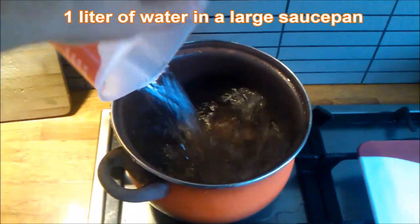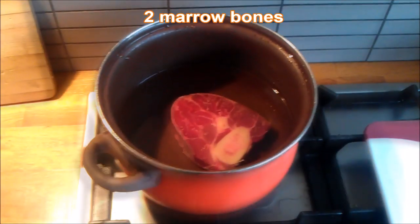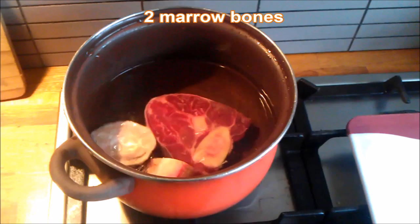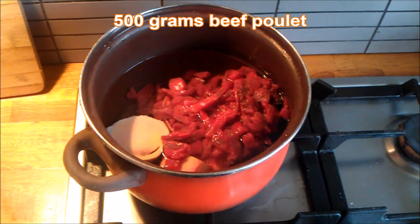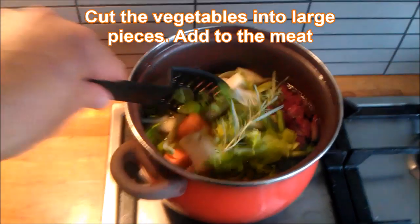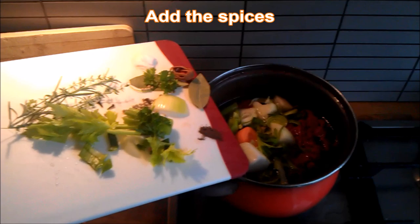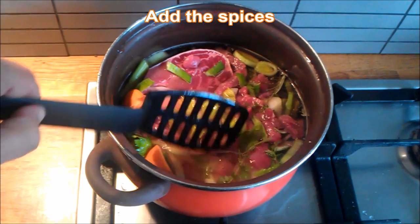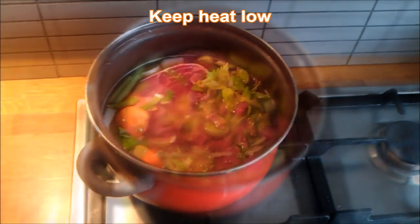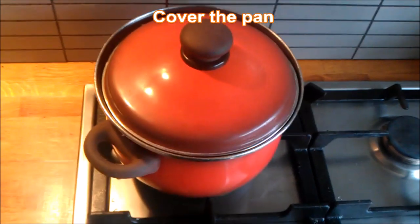One liter of water in a large saucepan, one shin of beef, two marrow bones, 500 grams of beef poulet — that's French. Cut the vegetables into large pieces and add to the meat and the water, and add the spices. Keep the heat low and cover the pan — four to six hours on a low heat.